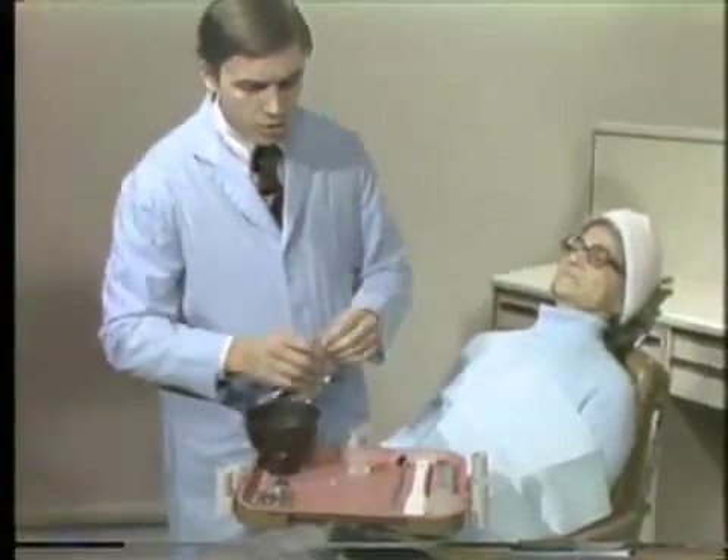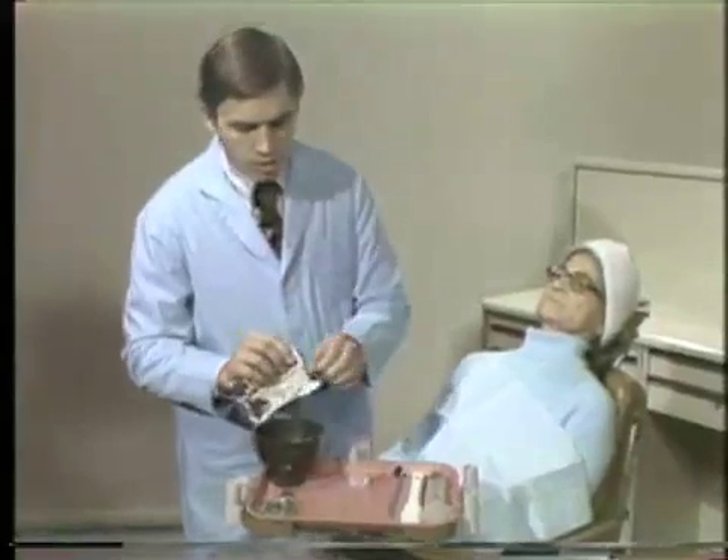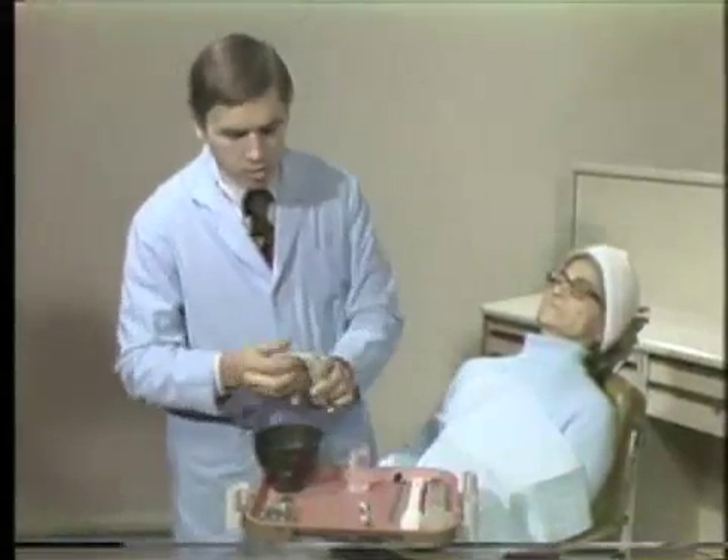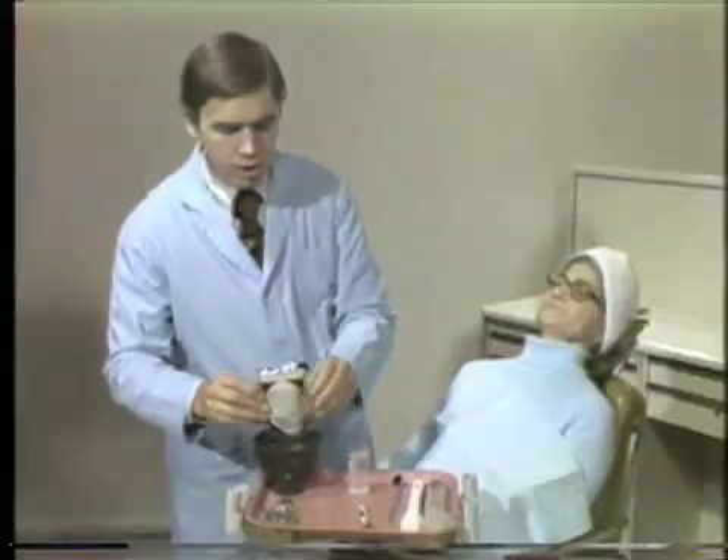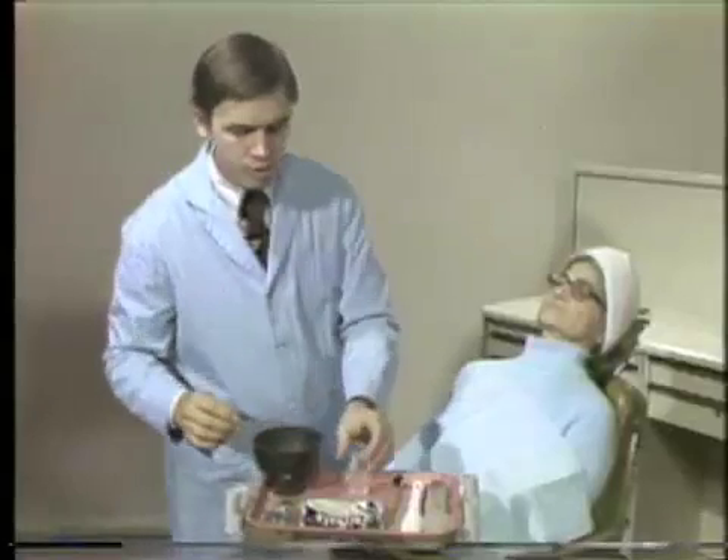The consistency of the alginate is very critical. One must first incorporate the water and powder and then spatulate until it reaches the appropriate consistency.